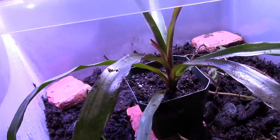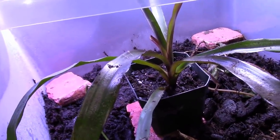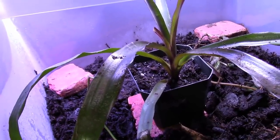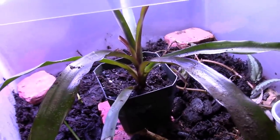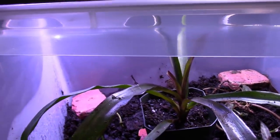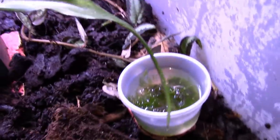There are ground species - terrestrial species - that do quite well planted in soil. Just do your research on what species you have. I forgot what this one is; I'll have to look it up. I bought it at a reptile show from my plant dealer, Propagation Incorporated. It's a nice looking bromeliad and it's grown quite a bit.